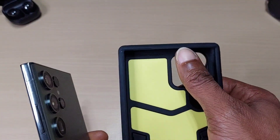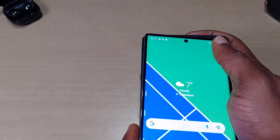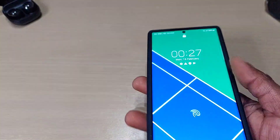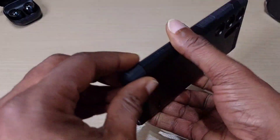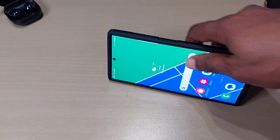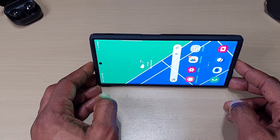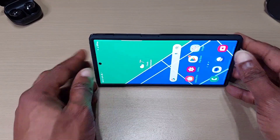As you can see, you've got a bit of a raised lip here, so you put the top end in first, slide it in, and that's your case. You've got the kickstand — click it out — and you can watch YouTube or movies and videos with the stand. You don't have to actually hold the phone. It's pretty good.